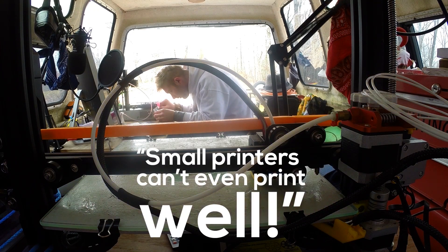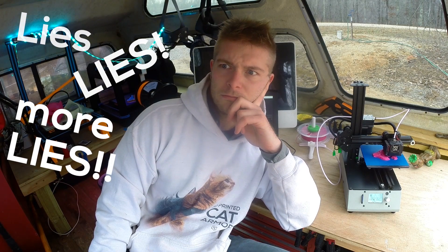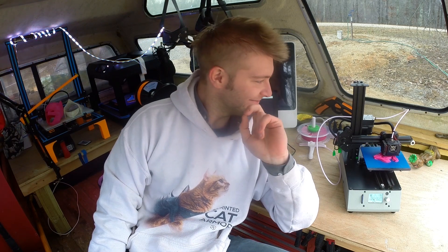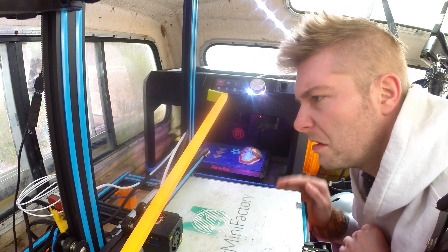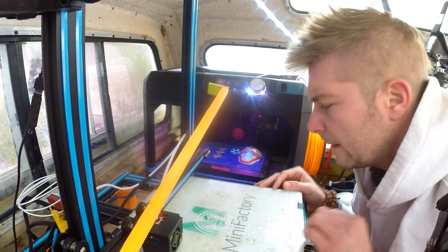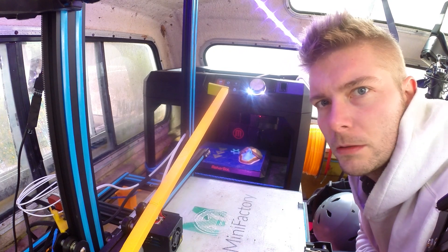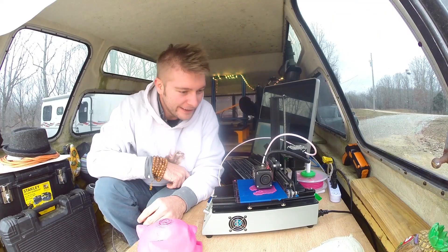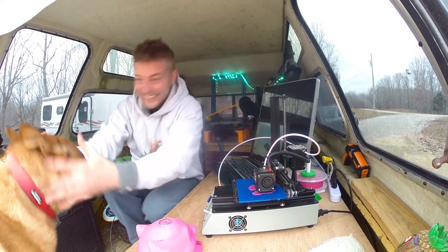For years I'd been lying to myself: 'I like to print huge, the bigger the better. Small printers can't even print well, you get what you pay for.' Thoughts like that. When I figured out that this was all a lie, I was able to break free from my chains. It turns out it wasn't small printers that were the problem — the problem was large expensive 3D printers and my obsession with printing large to compensate for my incredibly small design skills. Once I realized this small printer is amazing, that's when things started to explode — in a good way and in a bad way.